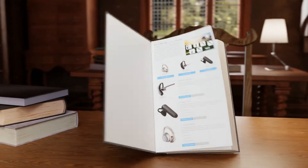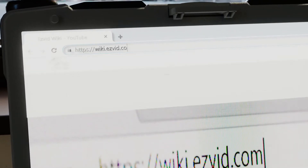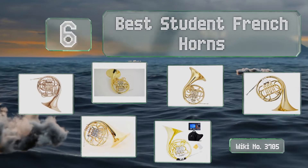EasyVid presents the six best student french horns. Let's get started with the list.